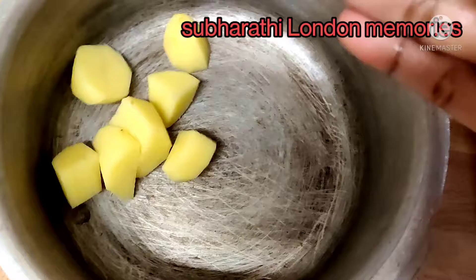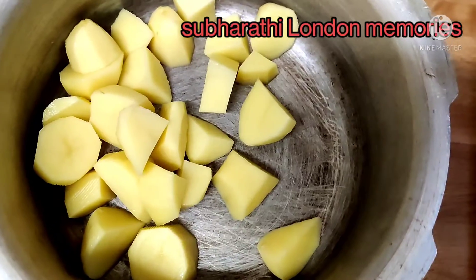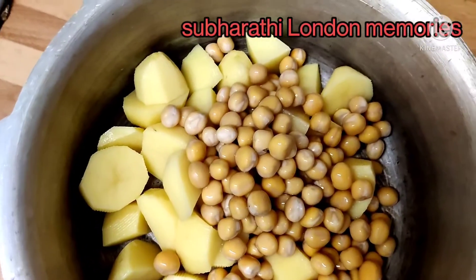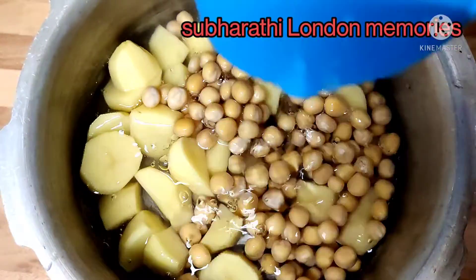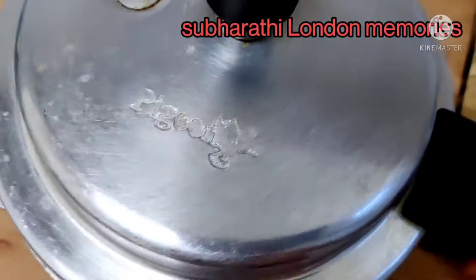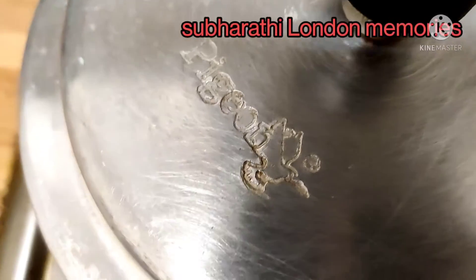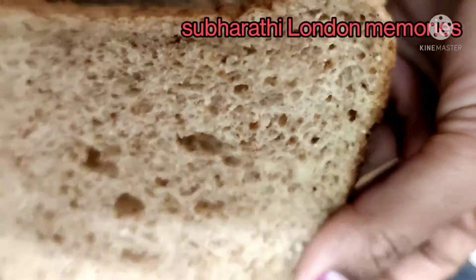First of all, take a pressure cooker or bowl. Add two big peeled potato pieces and half a cup of overnight soaked white pea. If you don't have white pea, you can use green peas also. Add some water and cook both ingredients. If you don't have a cooker, you can cook in a normal bowl also.